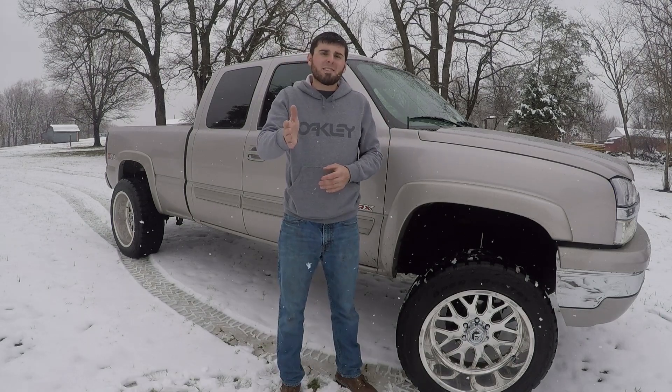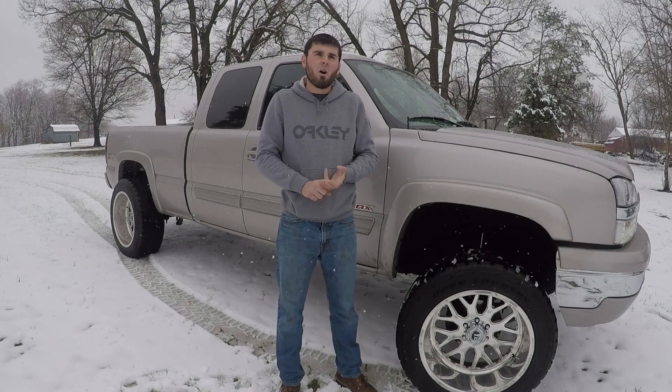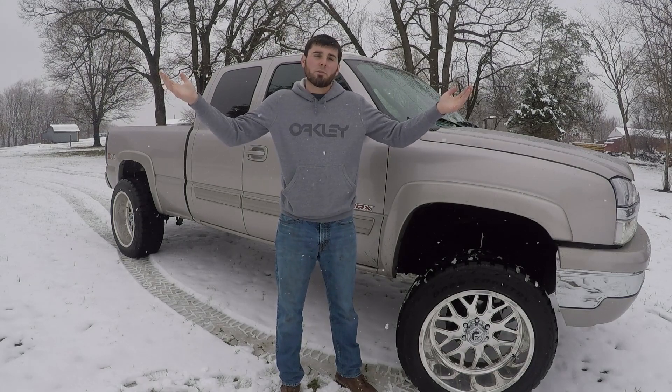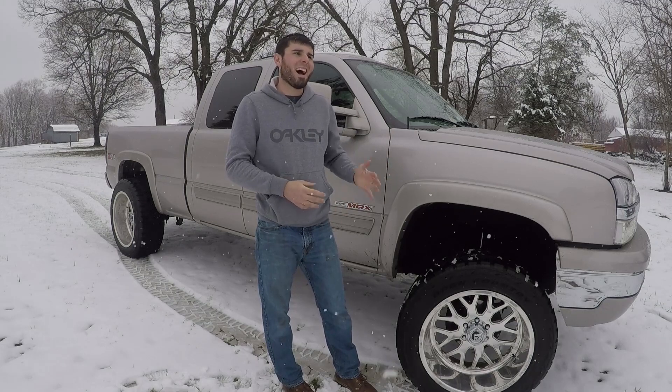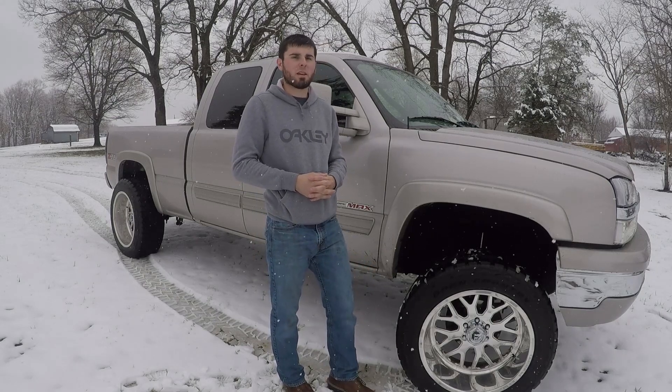So if you're interested in buying an RT tire — whether it be the Nitto Ridge Grappler or the Toyo Open Country RT — I think it is a good buy. If you're somebody that does a lot of over-the-road driving, possibly in an area where there's snow, and a little bit of off-road driving, and you need something that's not very loud and carries a mileage warranty, I think this tire would be awesome for you. There's going to be a full review video coming out soon once I put enough miles on them.